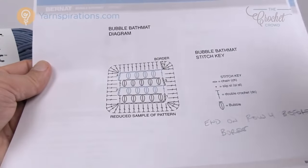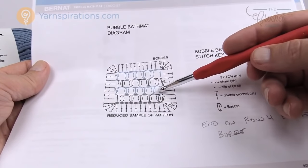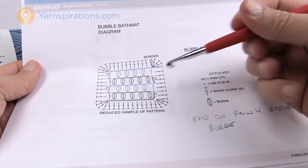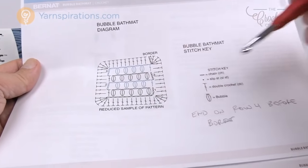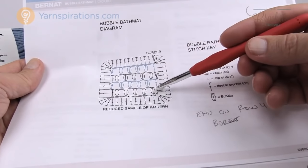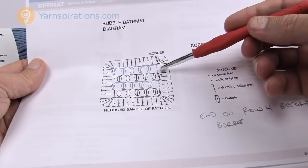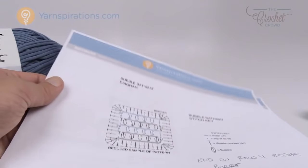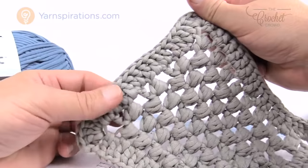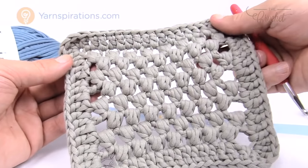Looking at the diagram, you'll notice that you'll see five bubbles here, then the next time you'll only see four in the middle. The gap spaces appear on the sides — that's not a deal breaker. Then it's five again, then four. You want to end on row four before the border so that it's opposite to what the starting side is. Make sure you don't put too many stitches on the side or it will buckle and ruffle. Today I'm going to show you a small example including the border.